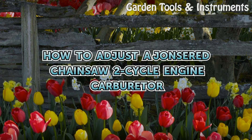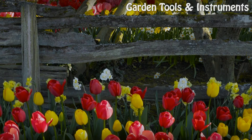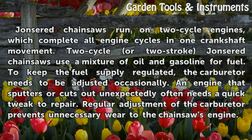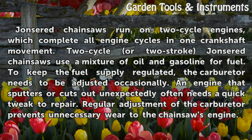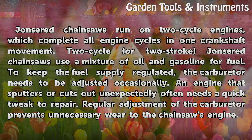How to adjust a Joneser chainsaw 2-cycle engine carburetor. Joneser chainsaws run on 2-cycle engines, which complete all engine cycles in one crankshaft movement. 2-cycle or 2-stroke Joneser chainsaws use a mixture of oil and gasoline for fuel.